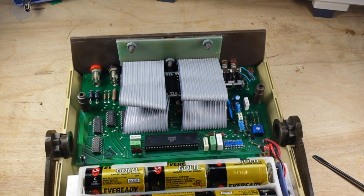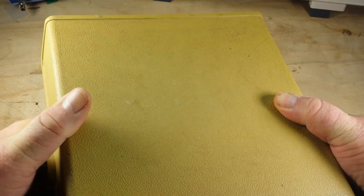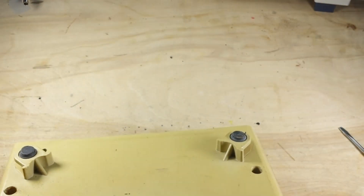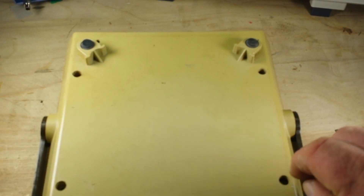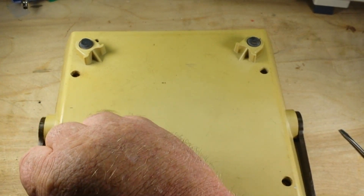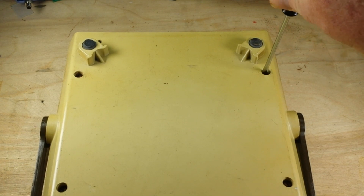You must assemble and disassemble this from the bottom, then flip it to put the screws in. At least that's my story and I'm sticking to it. The real story of course will be - does it work? So place your bets now. What do you think - does it work or no? I give it a 50-50 shot.